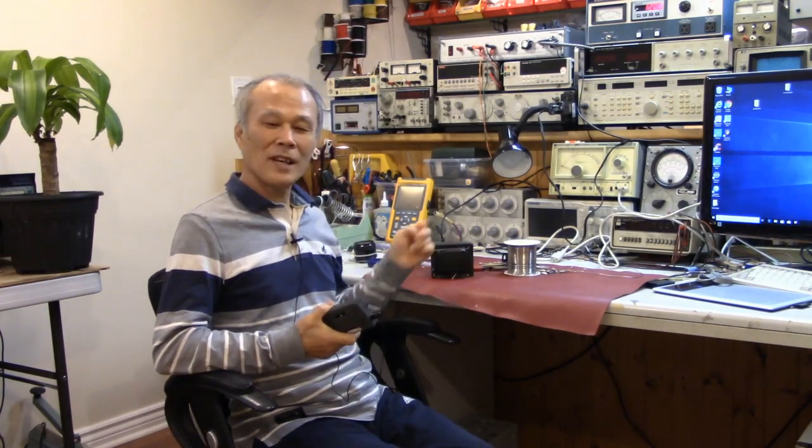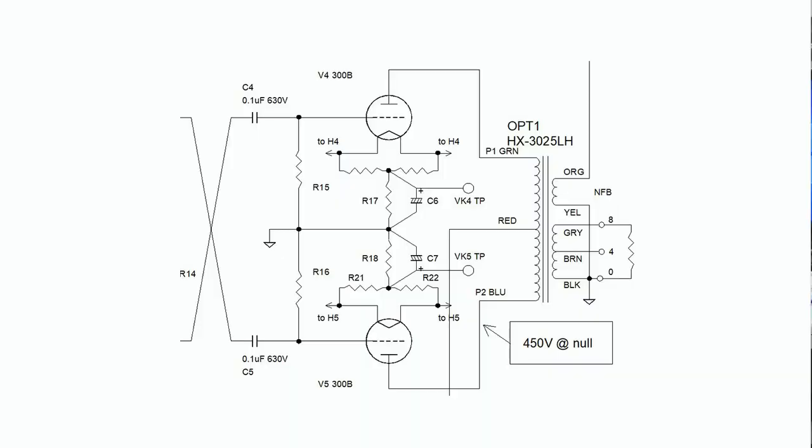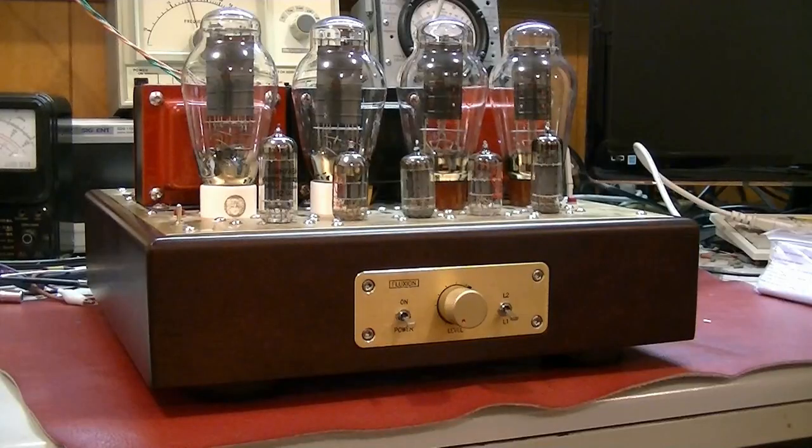Today's topic is power transformer. This transformer is damaged by lots of operating time and hit very high voltage to operate a 300B amplifier.